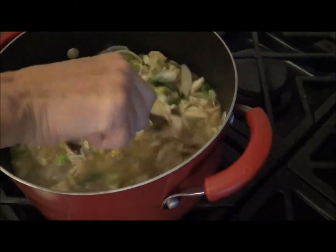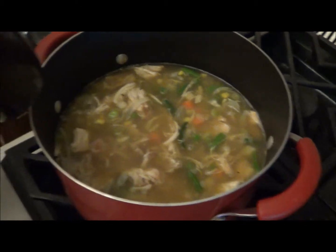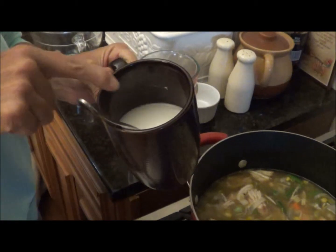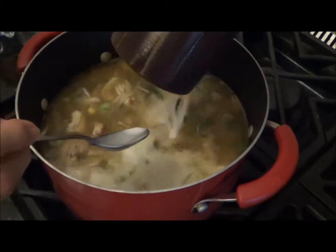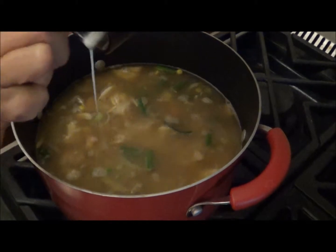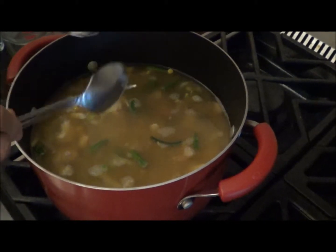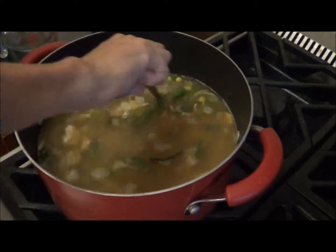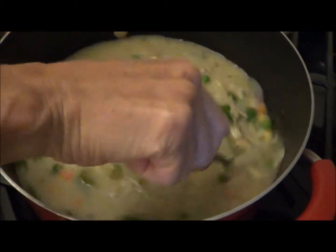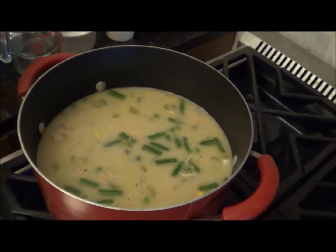To get this thickened up — I did forget to tell you all — it's three heaping tablespoons of cornstarch mixed in with some water, and I'm going to pour that into here. We're going to let this get heated up, and as it heats up it'll thicken up. Then that's when we'll begin to put it into our pie shells.